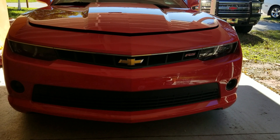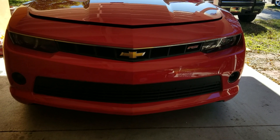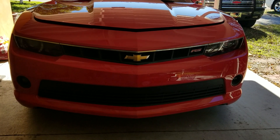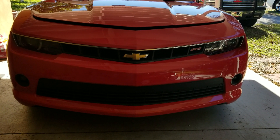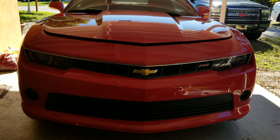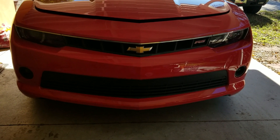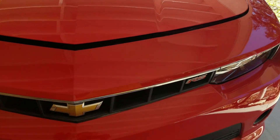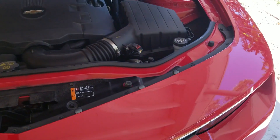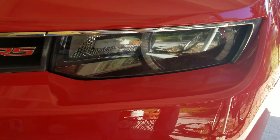Hey fellow YouTubers, Shoominator here from Shoominator's Garage. I'm going to show you a video about xenon HID light bulb replacement on a 2014 Camaro RS2LT. There doesn't seem to be a lot of clear videos out there. This is the lovely Mrs. Shoominator's 2014 Camaro, in service since about October 2013, with around 30,000 miles. The HID bulb went out and needs to be replaced.